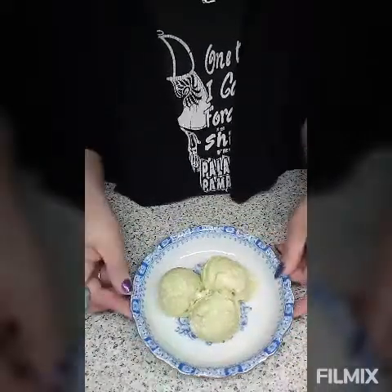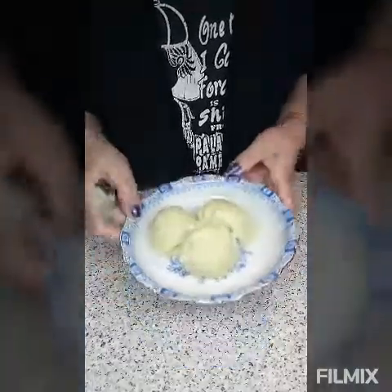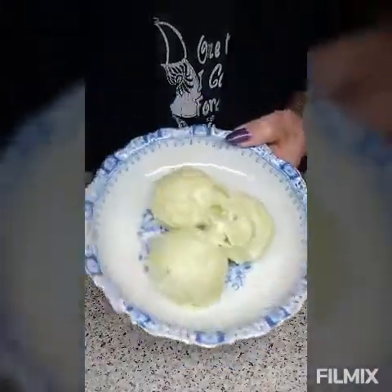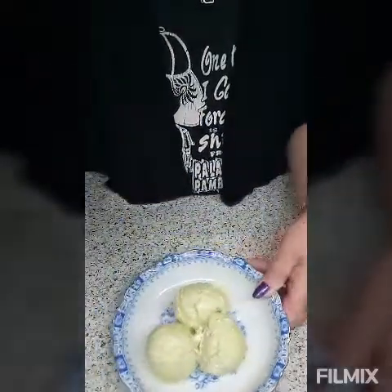This is keto ice cream — really high fat, low carbs, but very high fat. The avocado is very good already for your body. We're gonna try it now, guys.